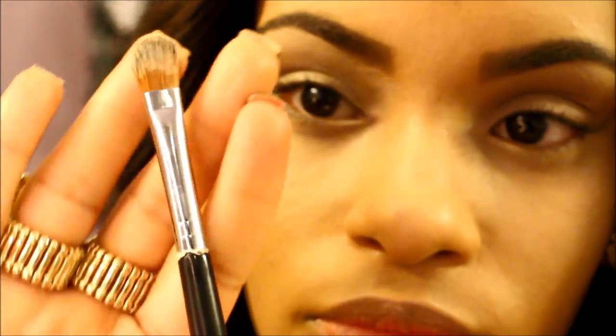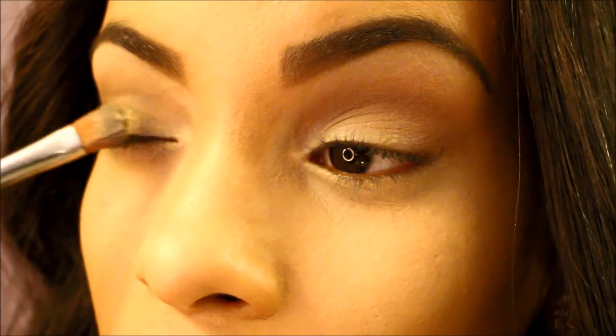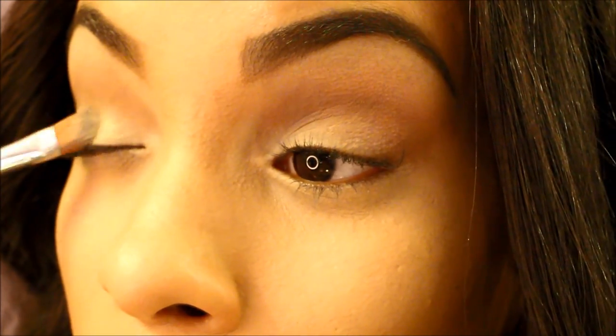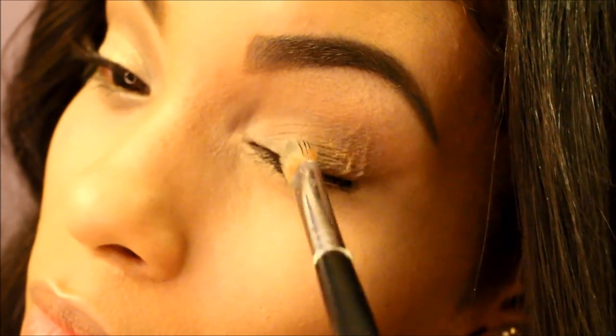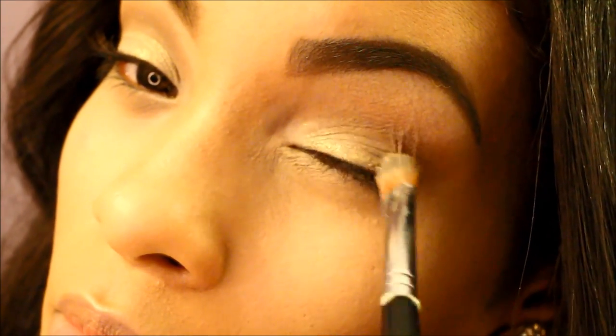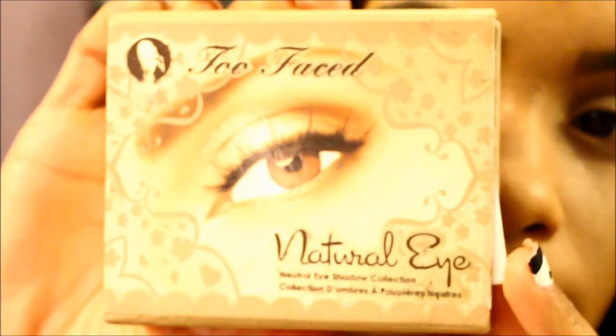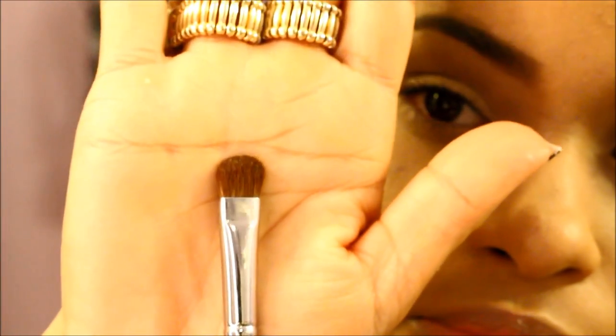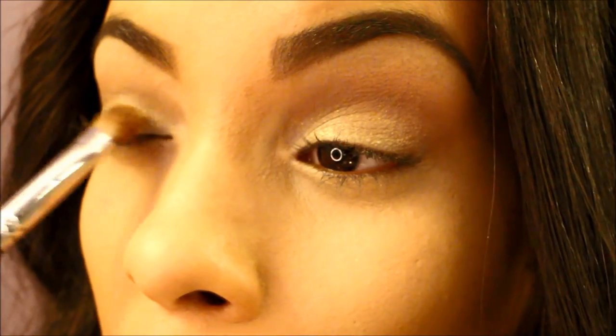Next I'm going to take my Maybelline Color Tattoo in Bold Gold and we're going to use that same BB11 brush and apply that just on the lid. Then I'm taking my Too Faced Natural Eye Palette and I'm going to take Honey Pot and apply that on my lid with my Sigma E55 shading brush.